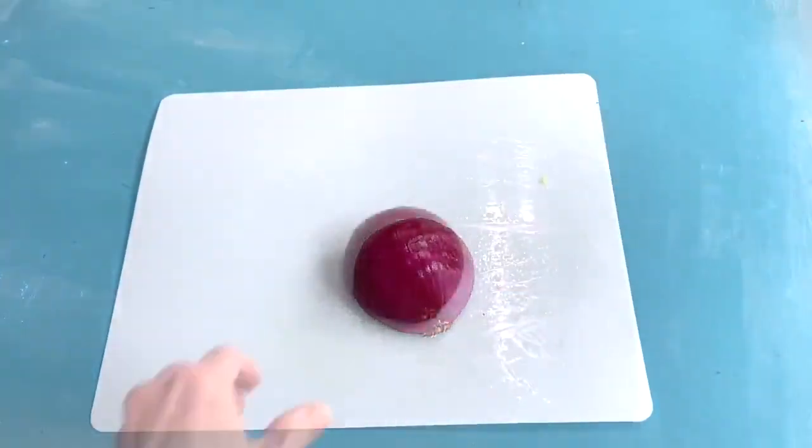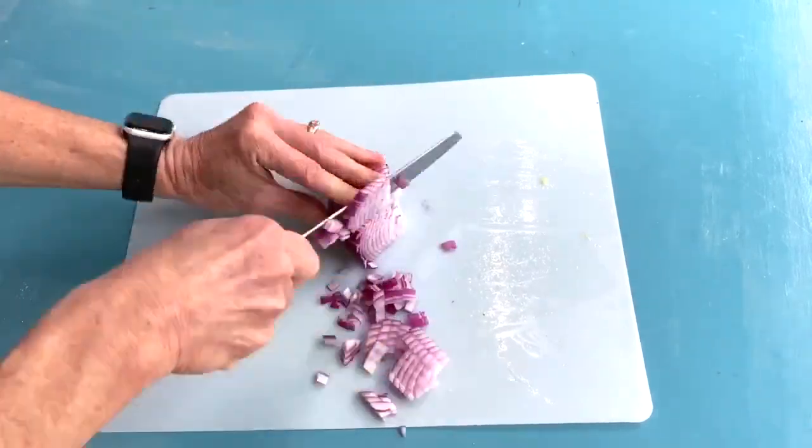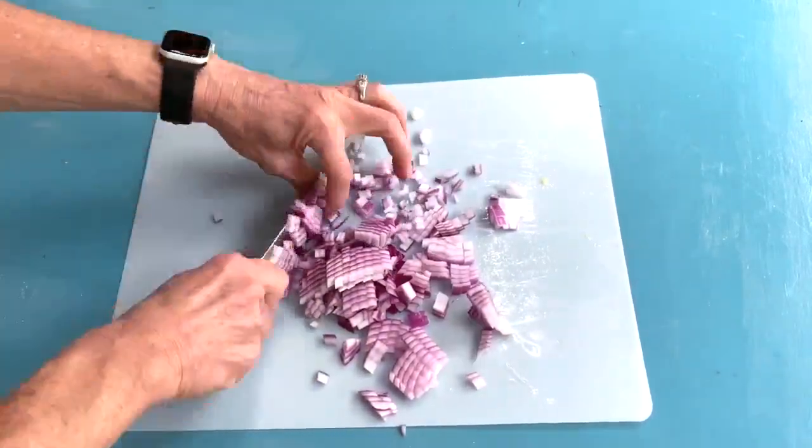Now we're on to the onion and you just want to cut off the ends and dice it a bit smaller than what you did the cucumbers, just so you don't get a real big bite of onion in the salad.